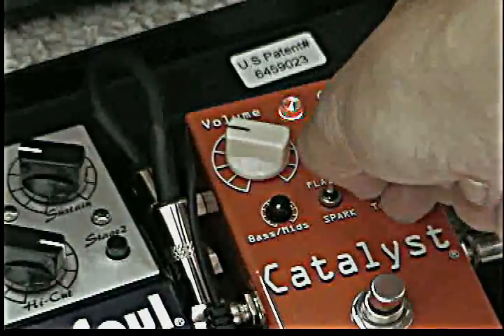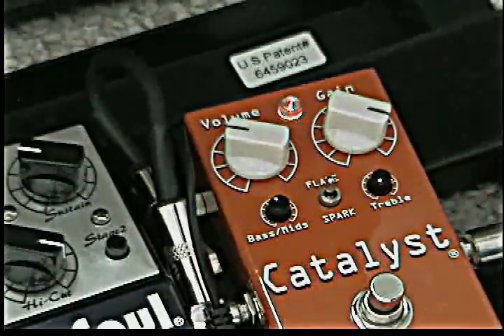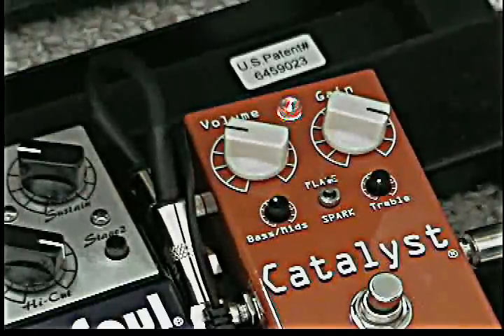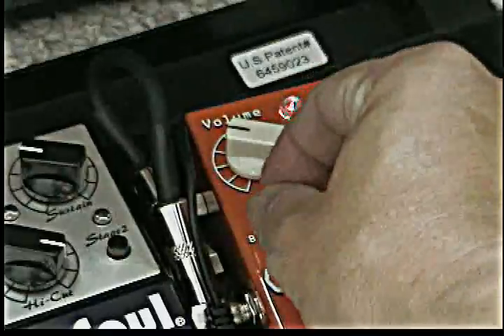The next thing I'm going to do is dial the treble all the way back and pull up the bass mids, because I think it's important that you see how useful it is. So here it is with just that halfway up.